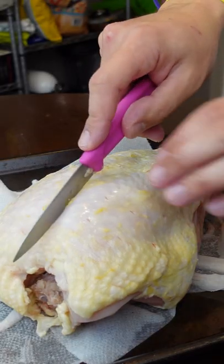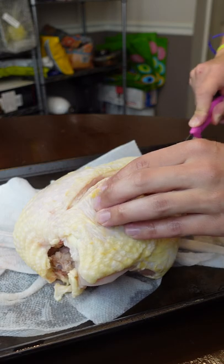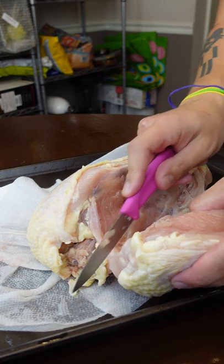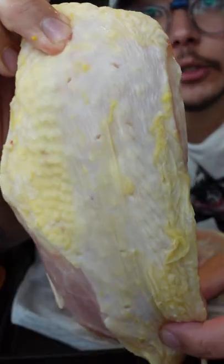The breast plate is right here, so when you cut down you just go on either side of it. You're just following the bone as you go along, getting as close to the bone as you can. And that's it — there's your chicken breast.